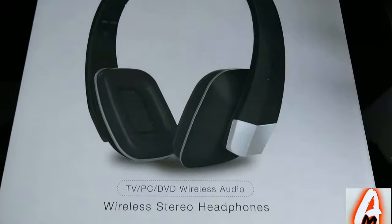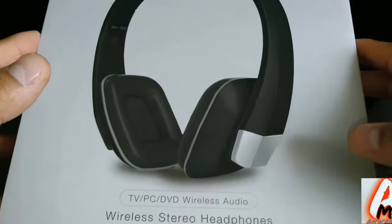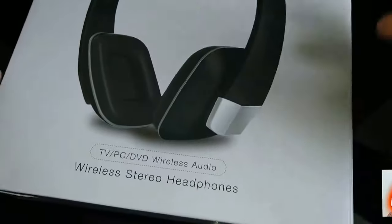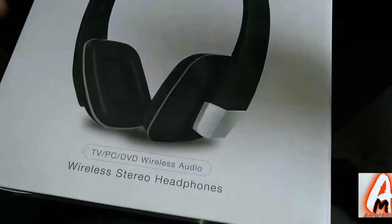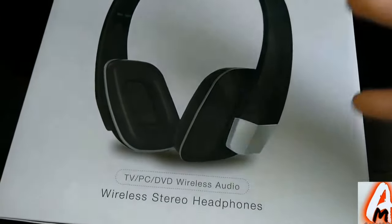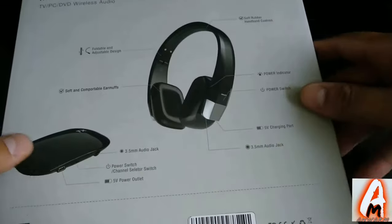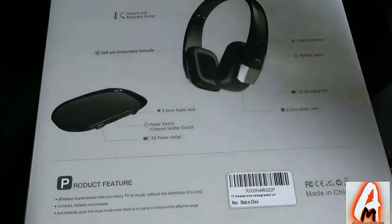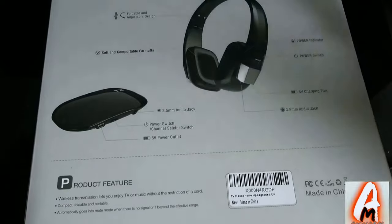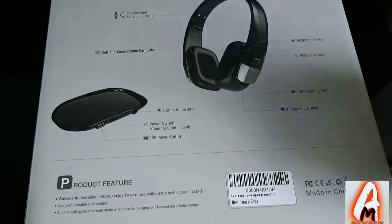Hello everyone. In this video I'll be doing an electronic review. The item I'll be reviewing is by a company called Jericom. It's headphones specifically made for TV, PC, and DVD — and obviously you can use it for other devices. It has Bluetooth built in as well. It has slightly different features compared to ordinary Bluetooth headphones. It's compact, foldable, and portable.